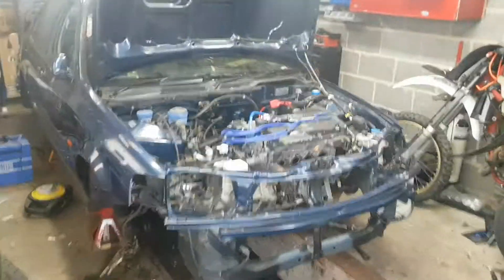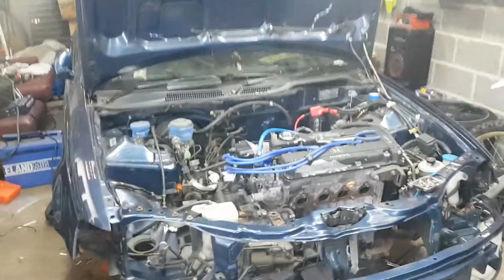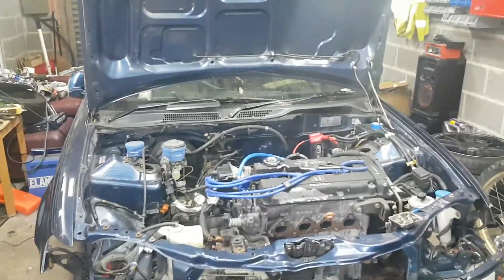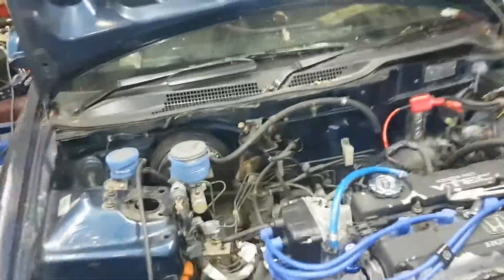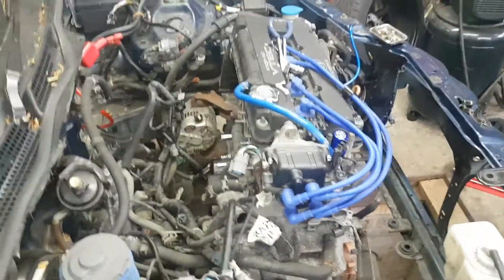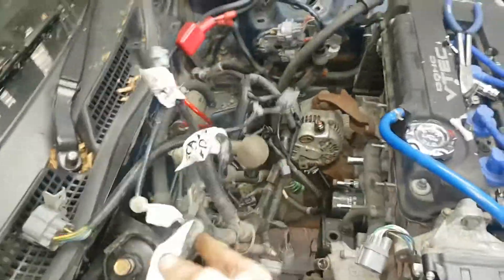Just thought I'd give you an update of what's going on with this project, or this build, whatever you want to call it. Pardon the shaky video — this is on my phone and I haven't got a laptop or camera at the moment, hence the lack of videos. I'm basically just getting ready to pull the engine.